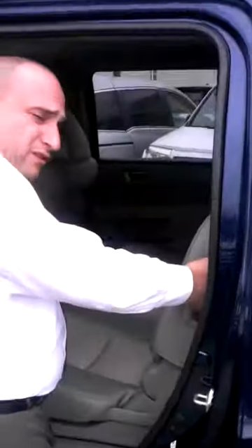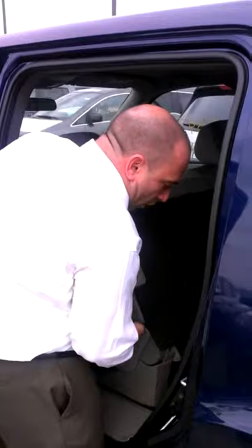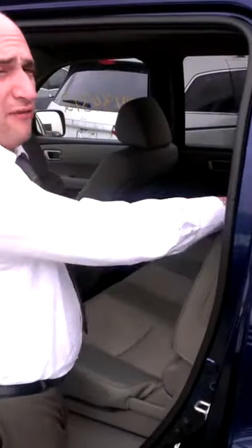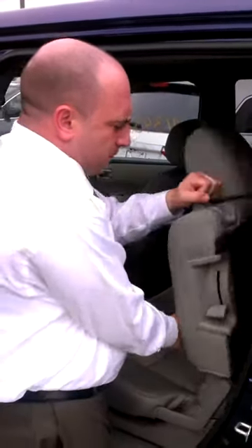This whole second row has anchors for child safety seating. Now if you want to step out, I want to show you how accessible the third row of this vehicle is. To get into the third row, all you do is put your hand here and slide this forward and look at the room you have to get back into the third row. That back right side passenger seat on the third row also has anchors for child seating. Now I want you to take a look at how the seats fold down flat — all you do is lift the lever here on top and the seat folds down almost completely flat.